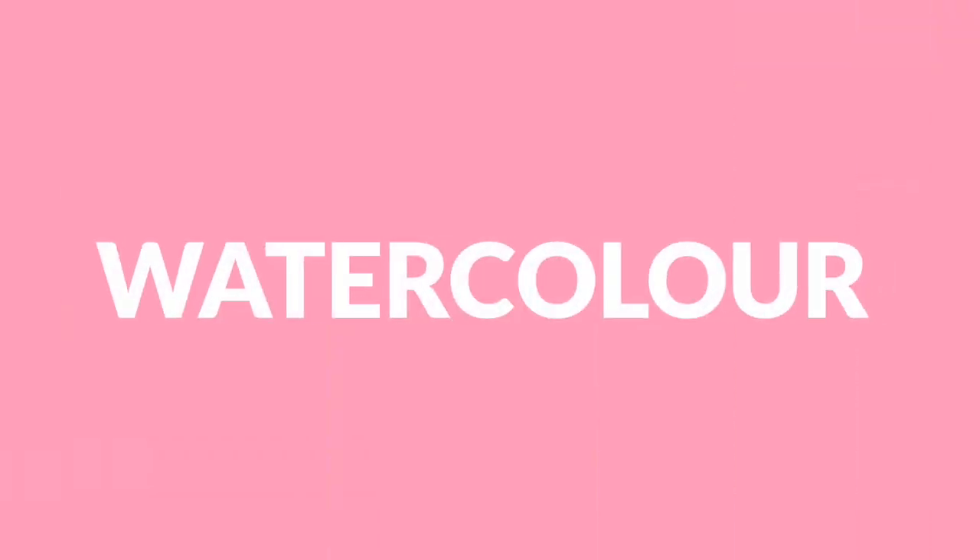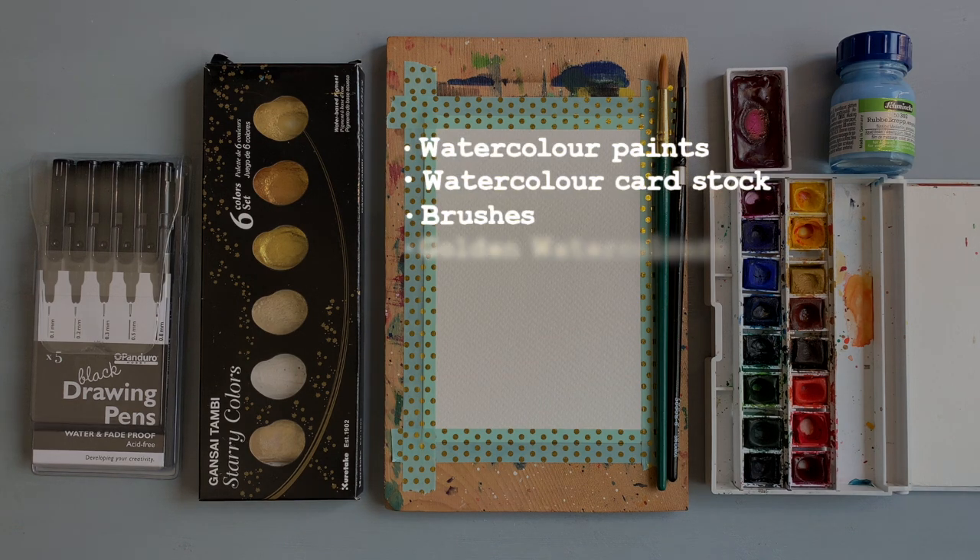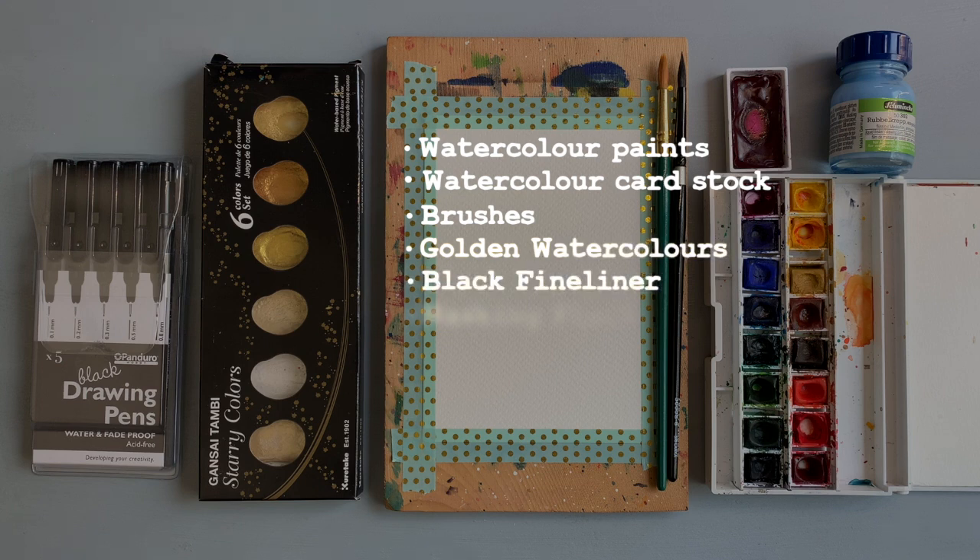This is super easy. All you need are watercolor supplies — watercolor paints, watercolor cardstock, and brushes. I also have golden watercolors for the leaves, a black fineliner for the string, and I will also be using masking fluid, but that's optional.